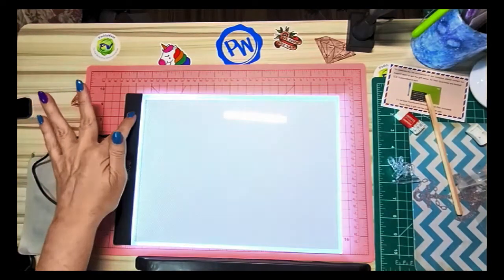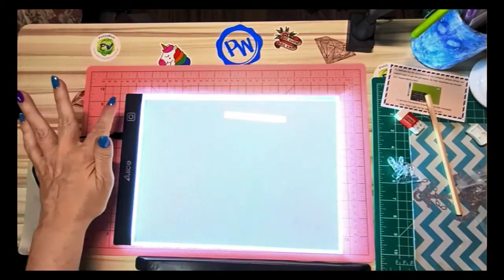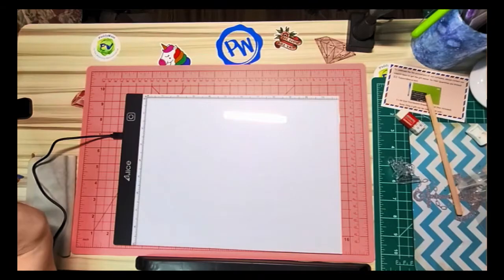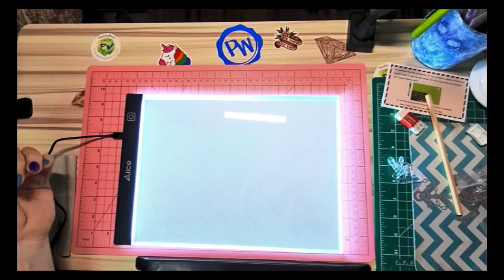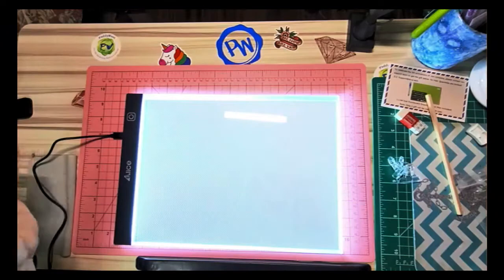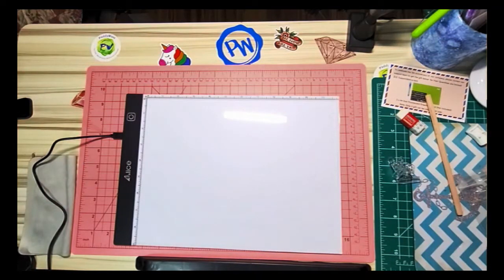I'm going to turn it on. It starts at its lowest brightness, then medium, then high — and then off. So when you turn it on it doesn't remember where you left off; you have to cycle to the brightness you want. A lot of them do remember — you turn them back on and they go back to where you were, but this one starts at the lowest brightness each time.